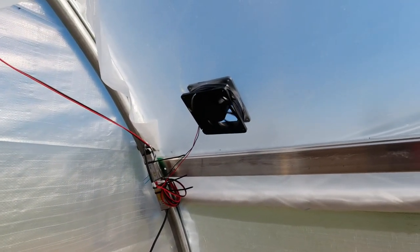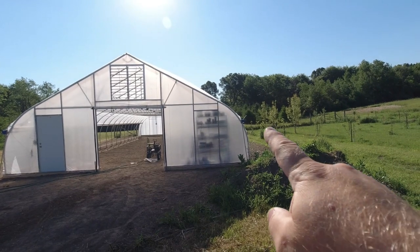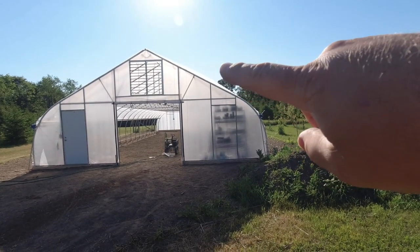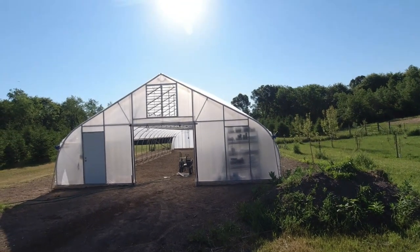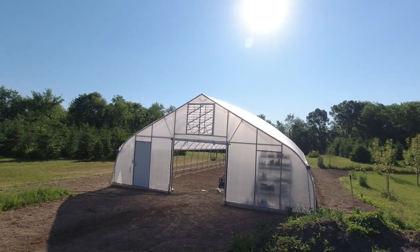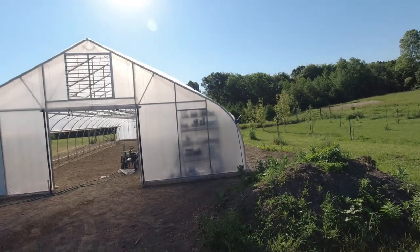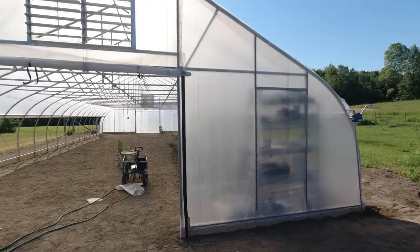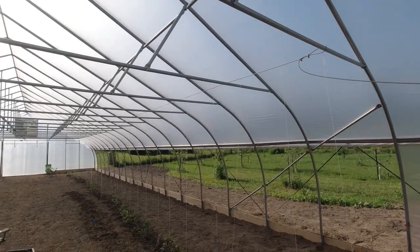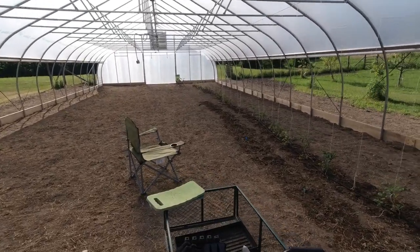Let's go outside and I'll show you what it looks like from outside. You can see where the frame is and it goes up and over in that gothic-style, but right about here the plastic comes away from the frame because it's inflated. There's a layer of air — it almost looks like a whole foot of air between the two layers of plastic. In the winter, that will give us much more insulation to keep the heat in here so we can grow things like lettuce, kale, chard, and spinach through the winter.